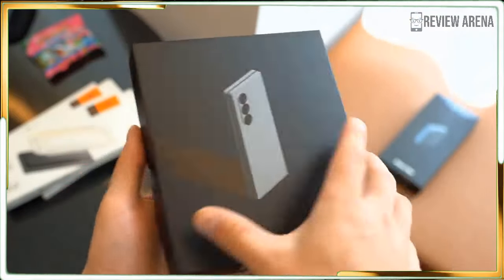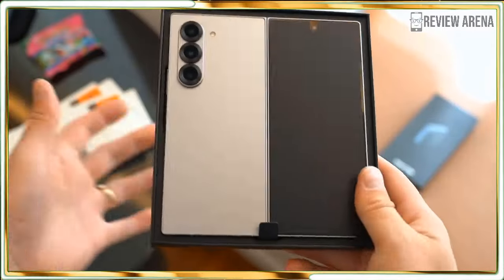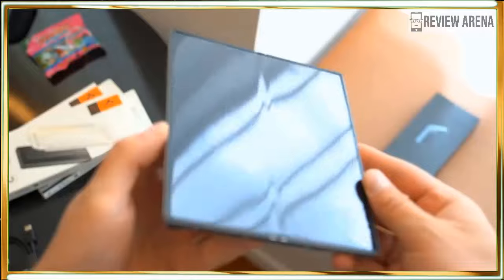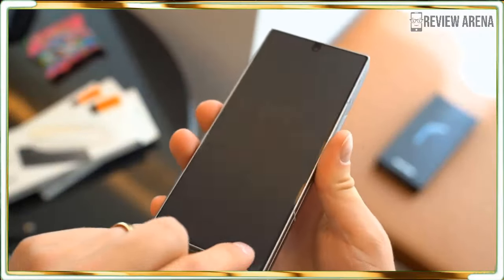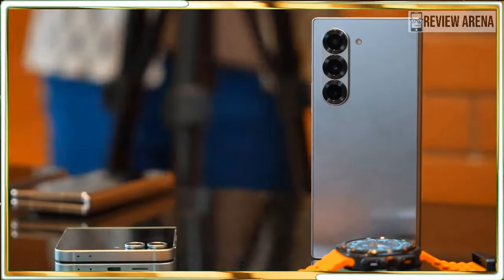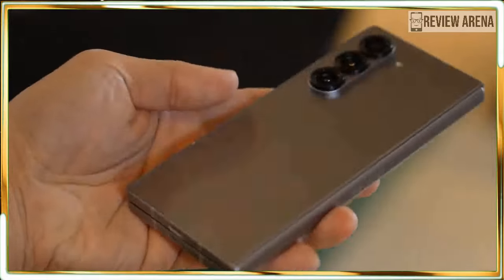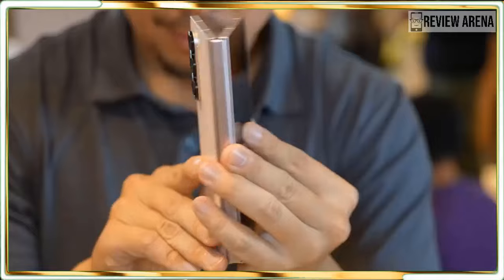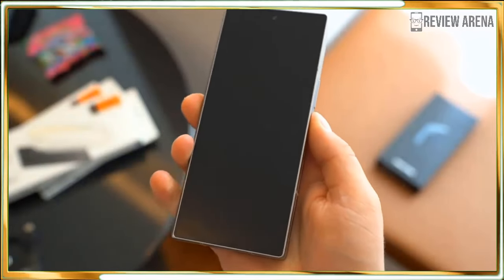Bit by bit, Samsung's foldables have become practical, powerful and elegant devices that you might reasonably choose over a flagship that doesn't bend in the middle. The new Samsung Galaxy Z Fold 6 is no exception, and it's a testament to how far Samsung has come since introducing its first foldable Galaxy in 2019. The Galaxy Z Fold 6 bears almost no resemblance to the original Fold, and the changes are all for the good in the areas that matter.